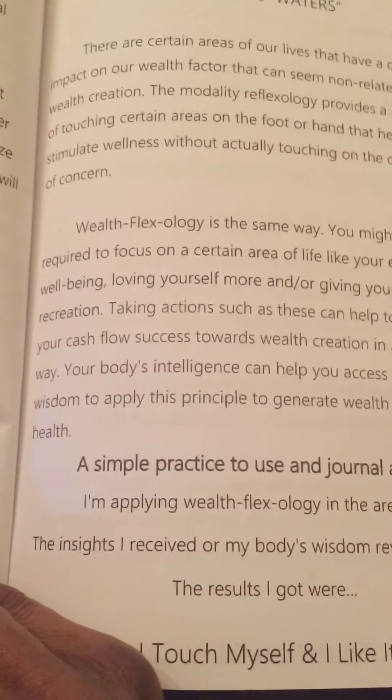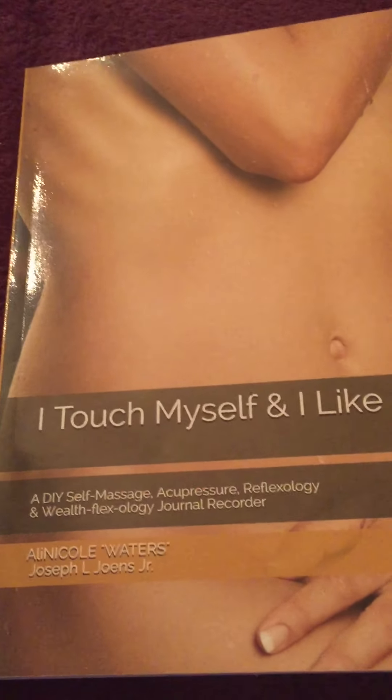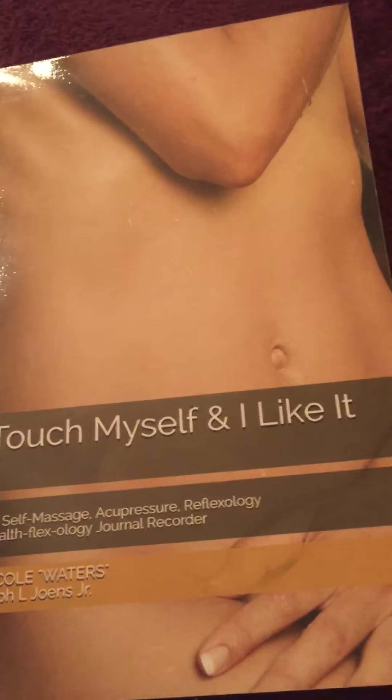The publication provides simple practices, asking you to make statements like 'I'm applying Wealth Flexology in the areas of...' and there's a journal section to write down your insights. I'm going to go back to my kidney area and do a few presses while being intentional about the Wealth Flexology aspect.